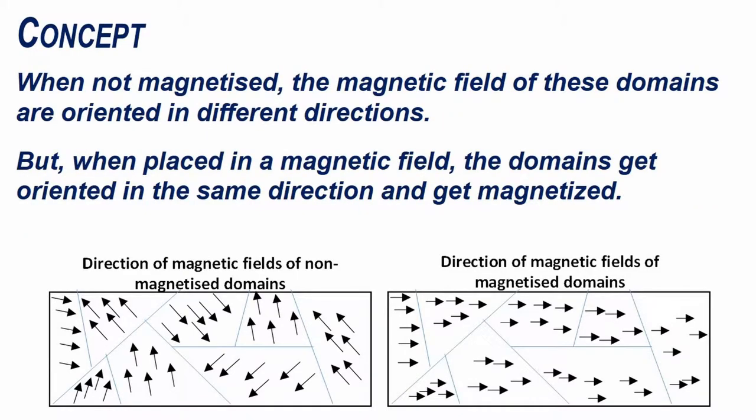When not magnetized, the magnetic fields of these domains are oriented in different directions. But when placed in a magnetic field, the domains get oriented in the same direction and get magnetized.